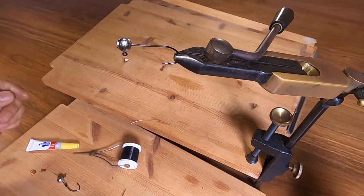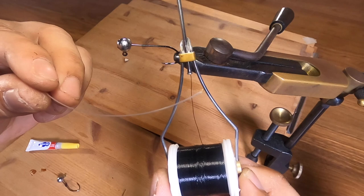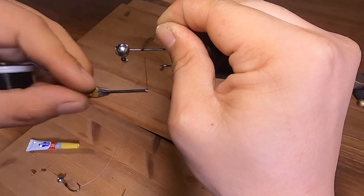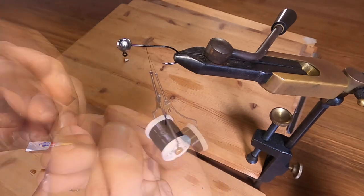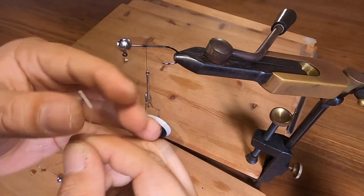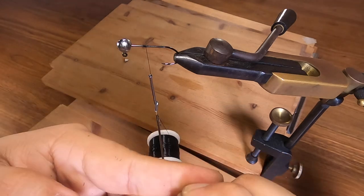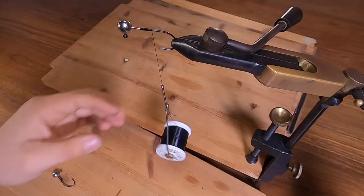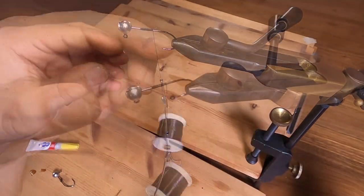For the third method, I'm using both thread, bobbin, and a 20 pound mono leader. I wrap the thread as I did with the previous method, then cut it off. I take a piece of mono and bend it until it has a bit of memory, creating a little L-shape. I cut it so I have a piece that looks like a small L — just enough to put it on the thread — then wind the mono onto the thread.